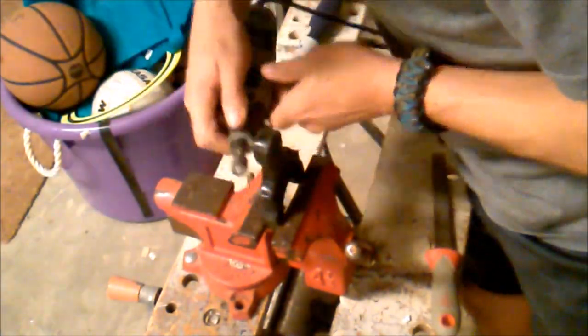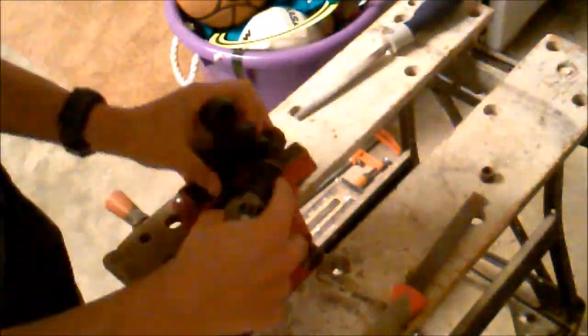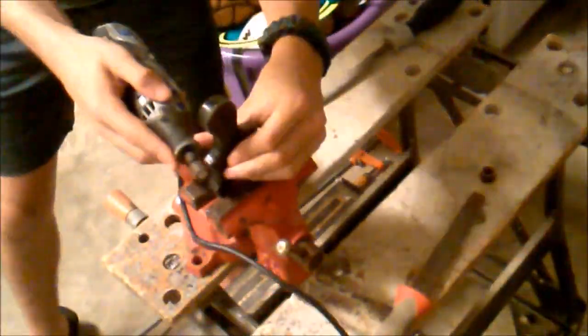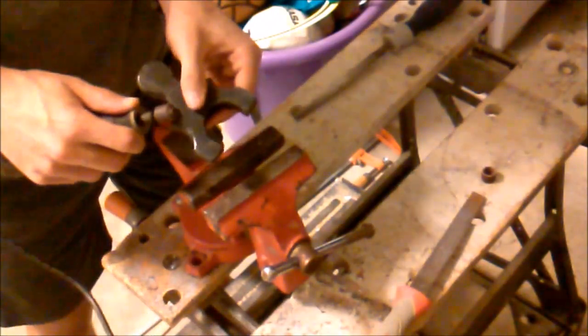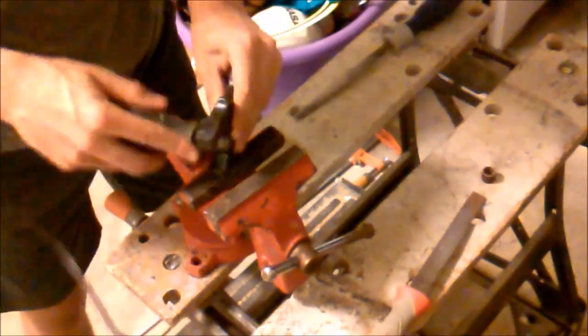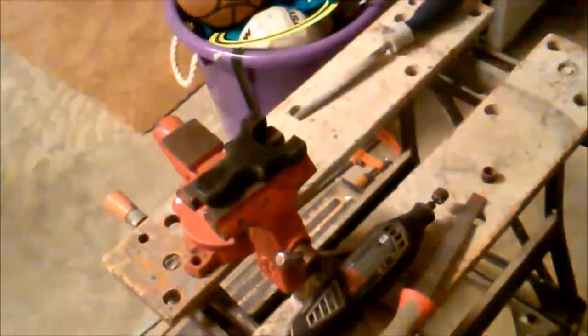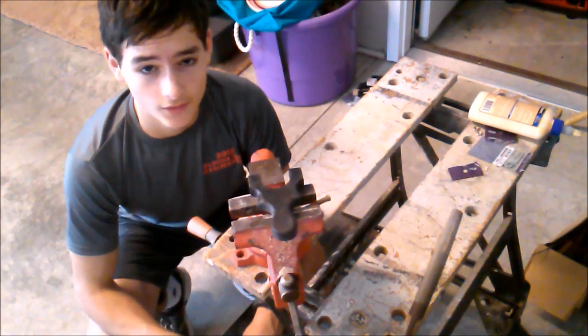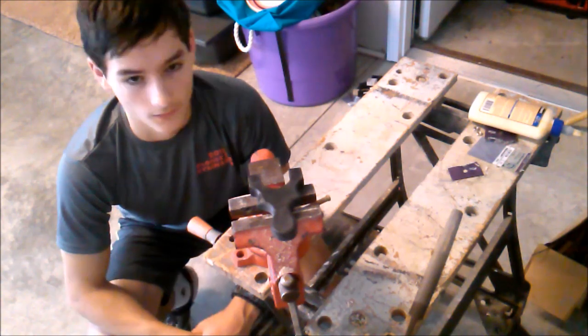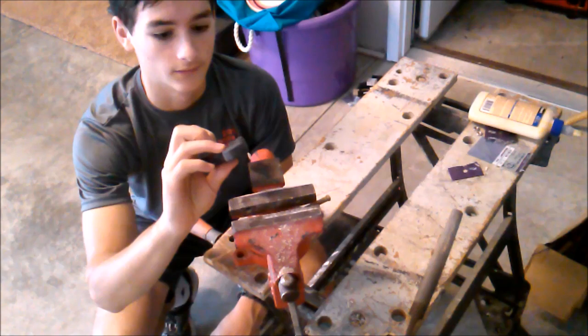Sanding takes up the bulk of your time. Everyone thinks once you cut it, it's easy — but really the cutting part is the easiest part and takes the least amount of time. Turning a blank slingshot into a shootable slingshot is a very tedious process, because you have to sand every edge that contacts your hand. Especially with wood ones where you want it to look really nice, you have to sand it forever. I went to Home Depot or Lowe's and picked up a bunch of sandpaper so I can finally finish this thing.